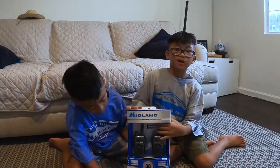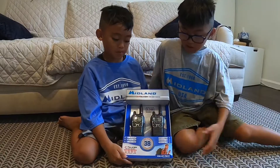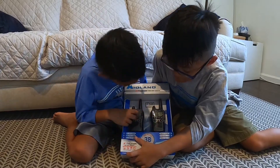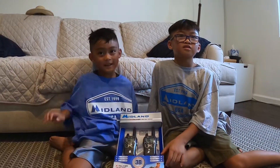What's up everyone? We're going to be unboxing these two-way radios from Midland. The model number is T71VP3. These radios we are going to use for camping and other cool stuff.